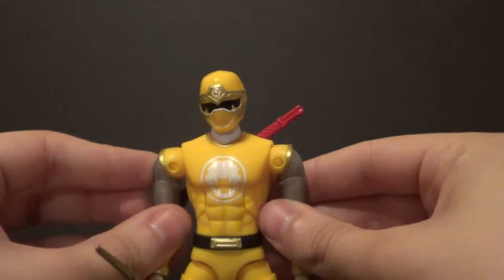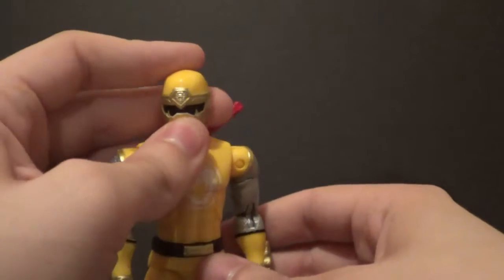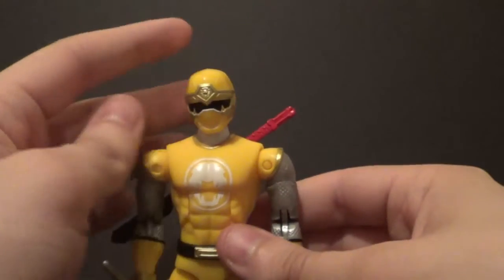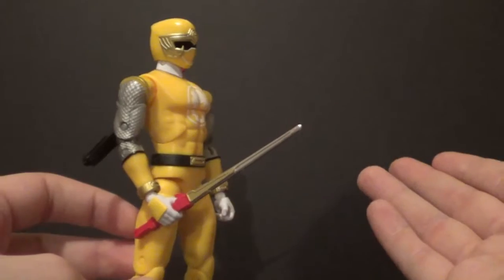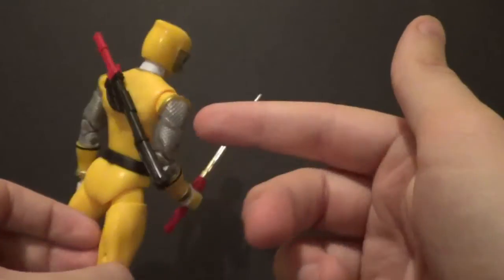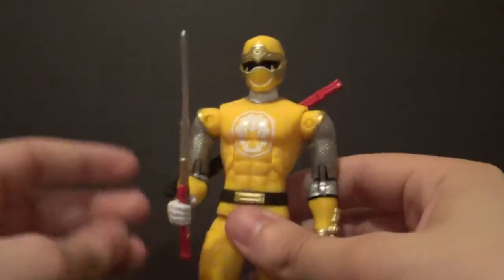There are no interchangeable hands — the Green Ranger for Mighty Morphin has interchangeable hands so he can play his flute, but not this guy. Sorry about the cows — I live on a cow farm, there's literally nothing I can do about it. The sword and sheath on the back are all of his accessories, if you don't count the Zord pieces.